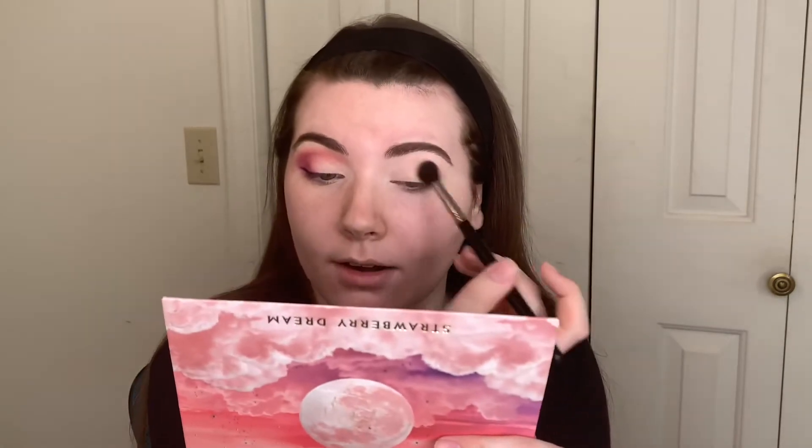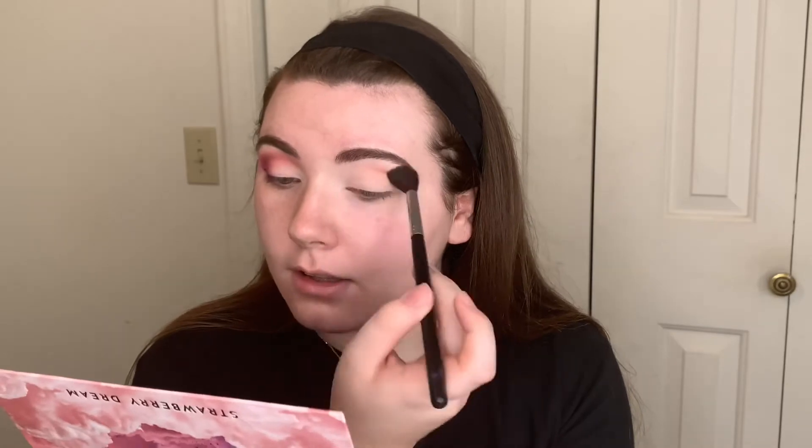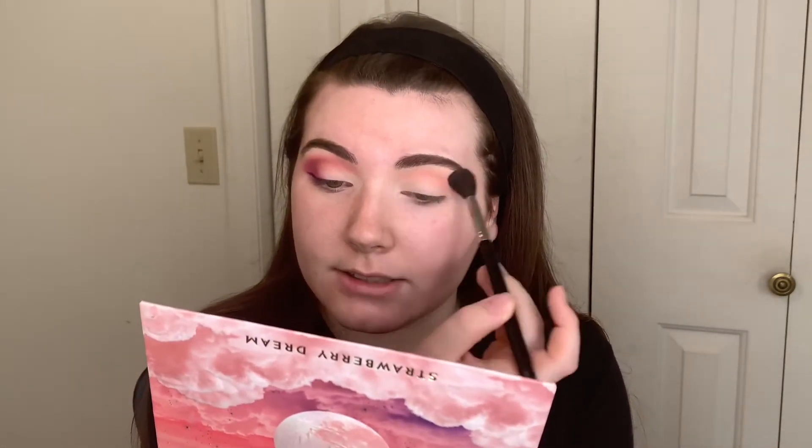We're just going to take those shades on a big fluffy brush — this is a M5-3-1. I love using this for my transition shades because it lays it down really nice and lightly without adding a ton of product. I always go a little bit above my crease and just a little bit towards my brow. I kind of want that soft glam style eyeshadow but with pinks and purples. So we're just adding this into the crease.